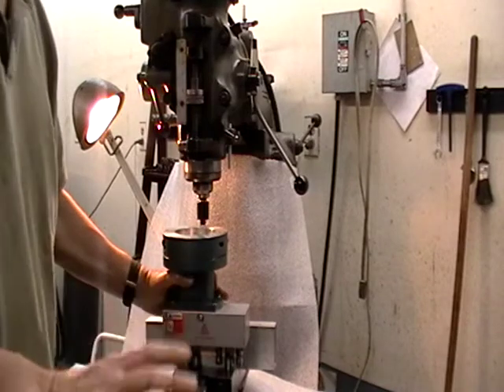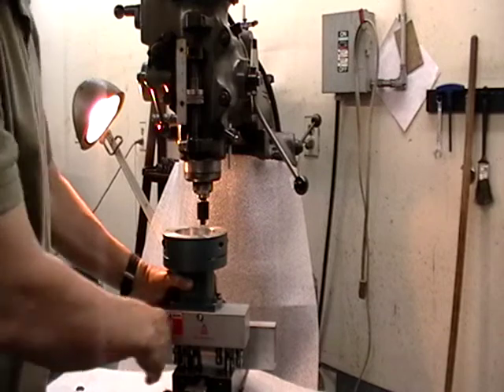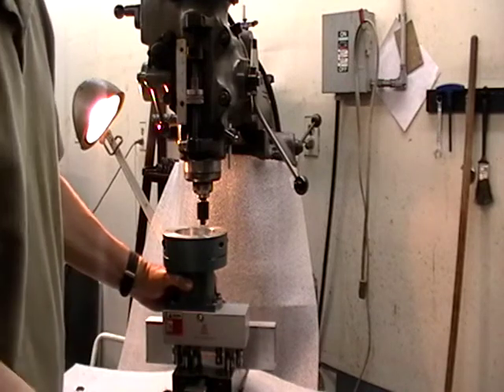it's pretty much aligned. You may have to tweak it a little bit — 10, 15 thousandths — and you can put a dial indicator on the front of this, and it's pretty straightforward to do.